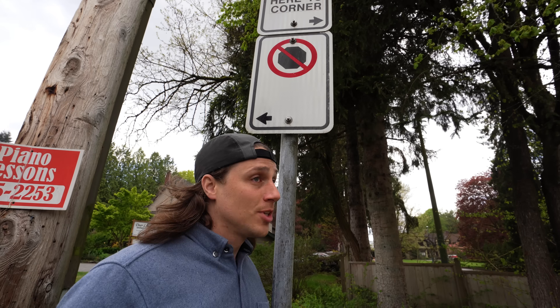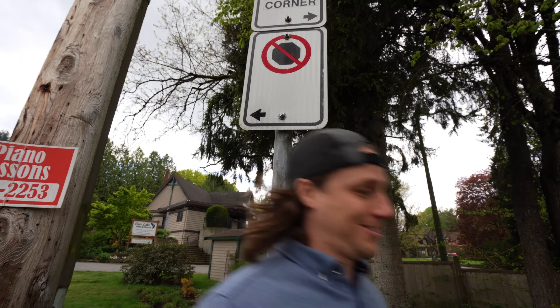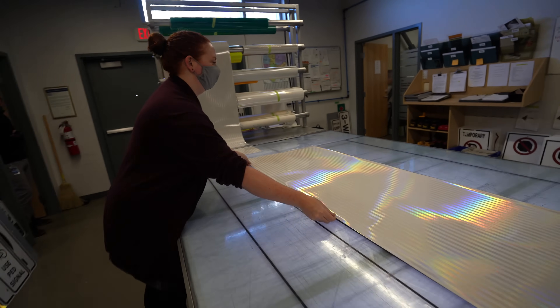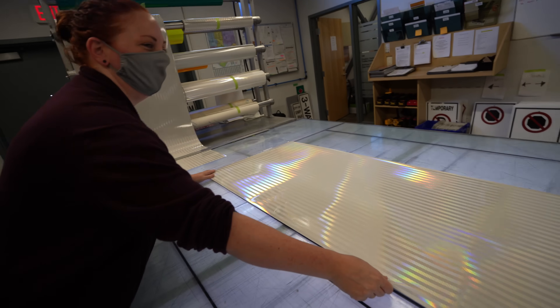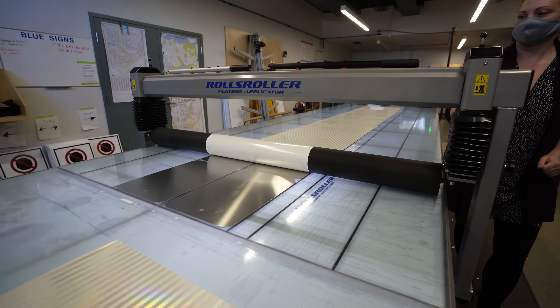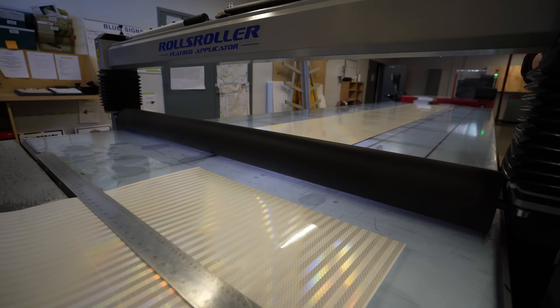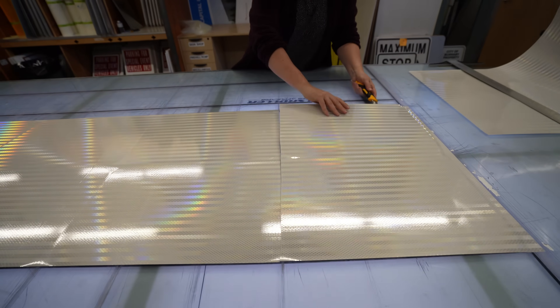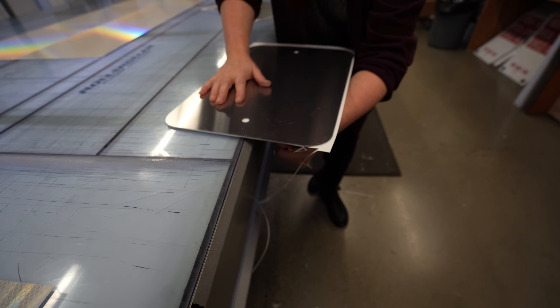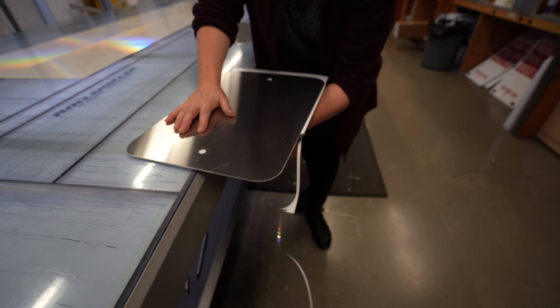The most common sign probably in the city — more no stopping signs. So the first step in the process is to lay out the reflective backing onto the blank metal signs. Leanna sticks it on by rolling it out smoothly using this cool huge machine. In fact, this roller is so big it allows them to make up to 20 signs at a time.